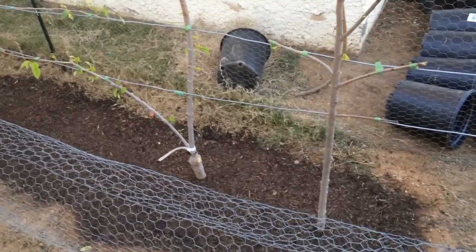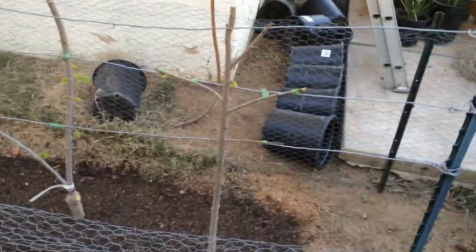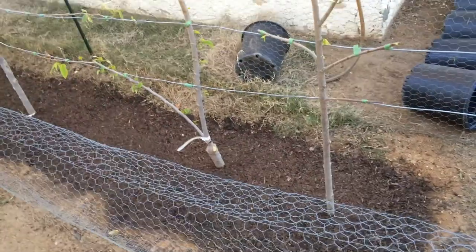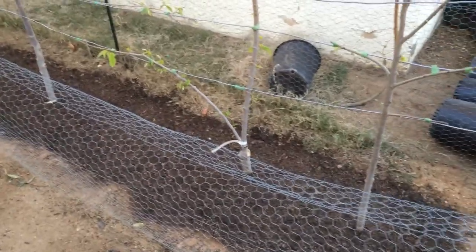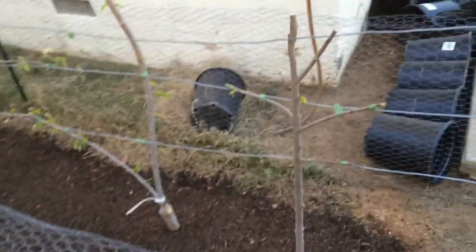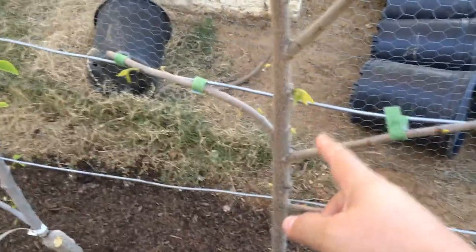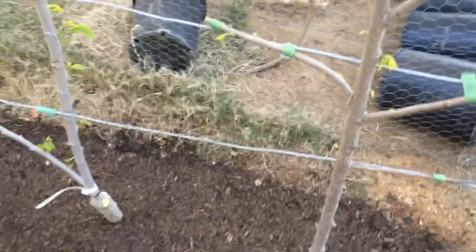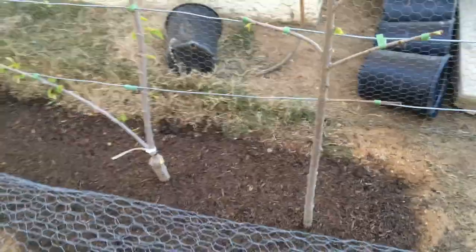I think I've solved that by purchasing some outdoor heaters. I'm going to purchase maybe four or five of them and place them in the middle here between the trees to keep the area warm so that hopefully nothing freezes next year. Anyway, it had some damage but as you can see a lot of new shoots are coming out, so the tree definitely survived and it should be able to recover and grow quite nicely.